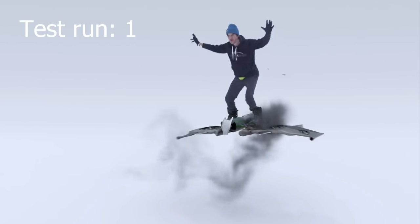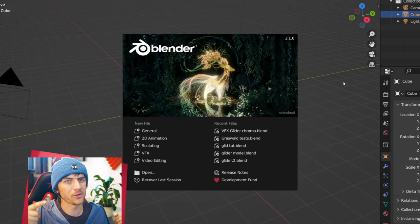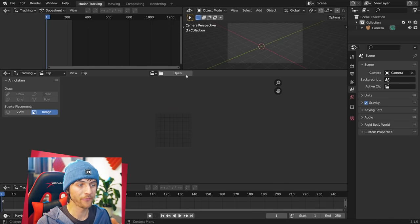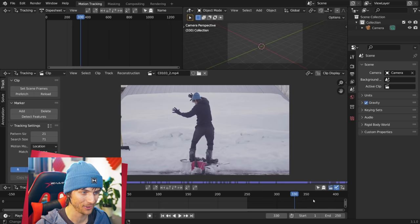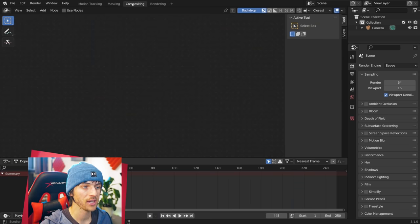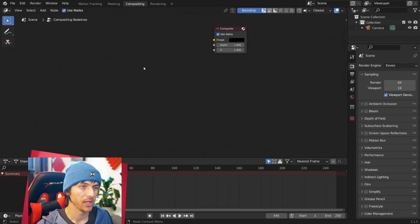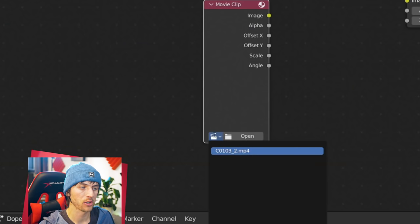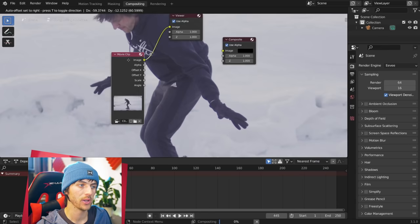Now that we have our embarrassing footage captured in super high resolution, it's time to take it over to Blender and start doing some visual effects magic. With the latest version of Blender downloaded, go New and choose Visual Effects. Go ahead and open up the footage that you just shot. Now we'll cut out the background, so jump over to the Compositing tab and click Use Nodes. Delete the render layer, because in this Blender scene we're just doing the chroma key. Hit N to close off your Properties tab, go Shift-A, add in an Input Movie Clip, and hit Ctrl-Shift-click to add in a viewer node.